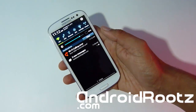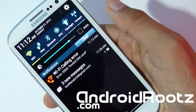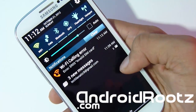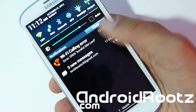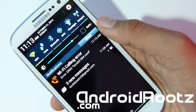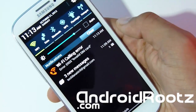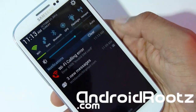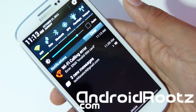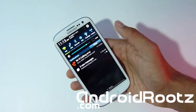Let me zoom in on the Jellybean notification feature. You have a clear button to clear all notifications at once. As you can see, there are three new messages here. When you have more messages — like four or more — it will show you a preview of each email so you know what it's about. If it's spam, you can just slide it away; if it's important, you know what it's about before tapping. It saves a lot of time instead of opening the app to see what the email is about.